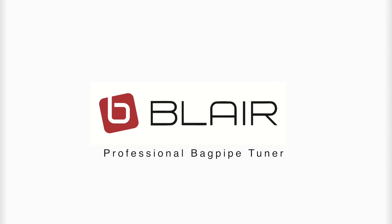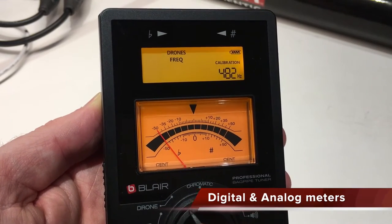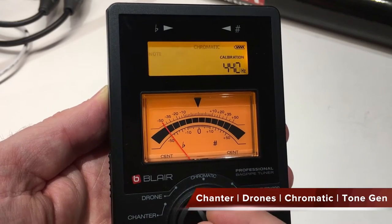Let's take a look at the features of the new Blair Professional Bagpipe Tuner. The tuner has both digital and analog meters with tuning modes for the Chanter, Drones, Chromatic Scale, and Tone Generator.